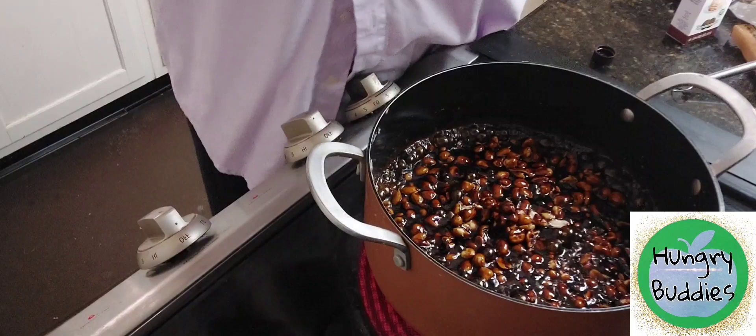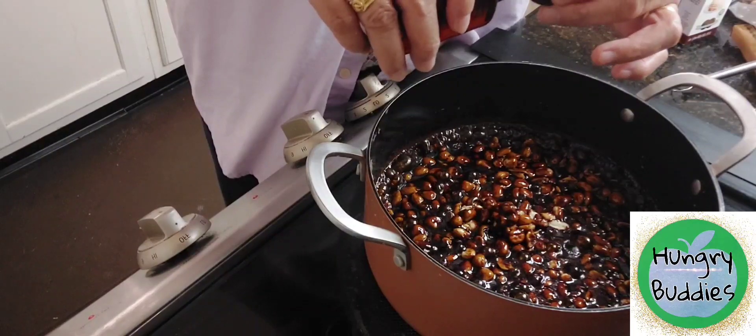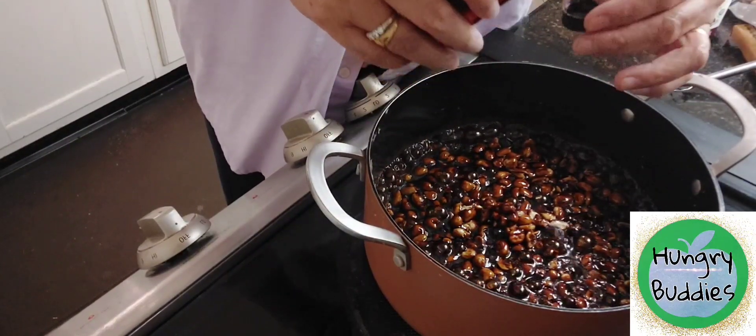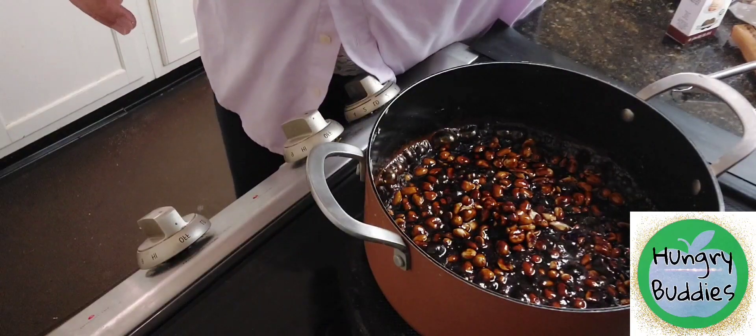Then let's add this cup of maple extract — it's one fourth of a teaspoon.